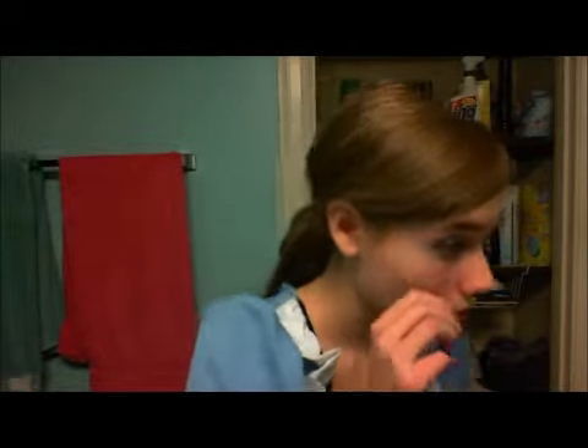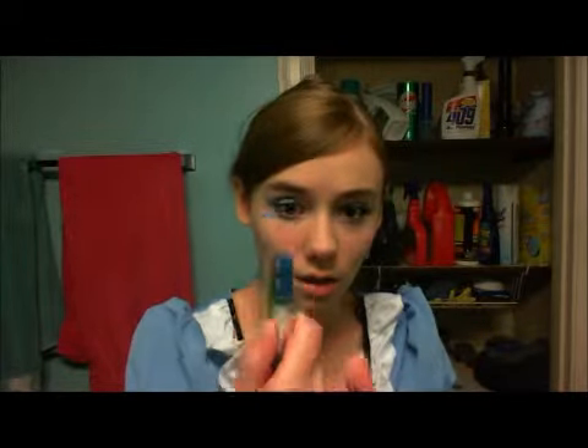Once you have the white eyeliner on, we're going to go for the dark color again and put it under your waterline on the bottom. Just the dark blue — you're just going to dab it under. I can't use the wand because it's too big, so just dab it under.